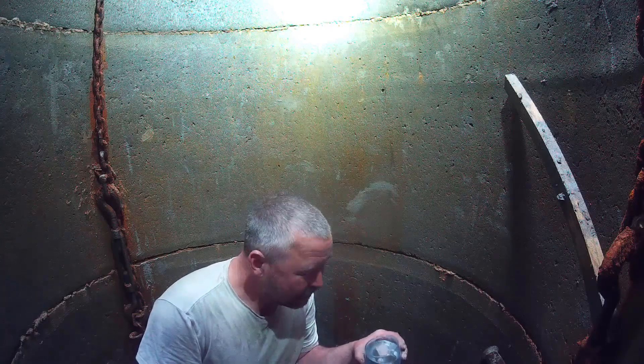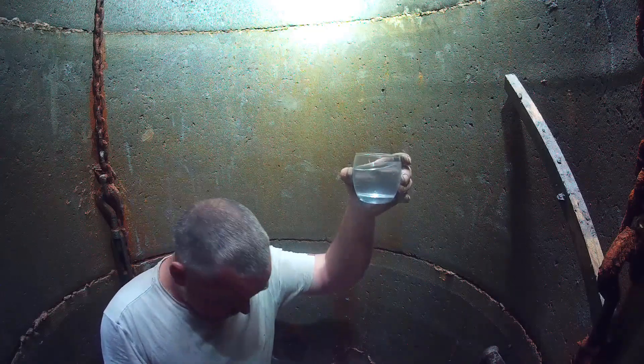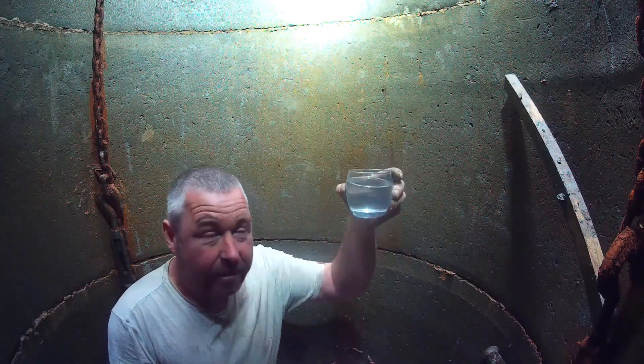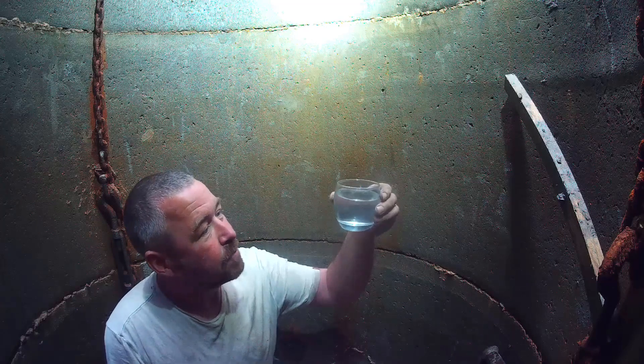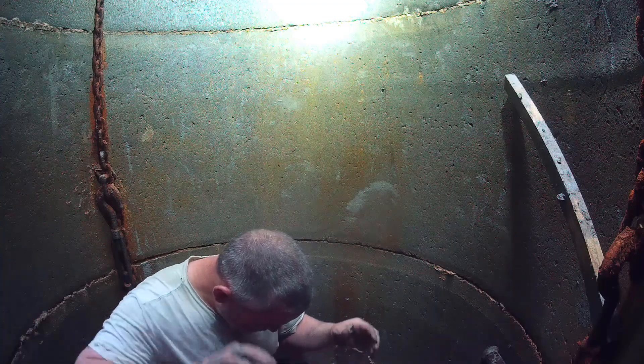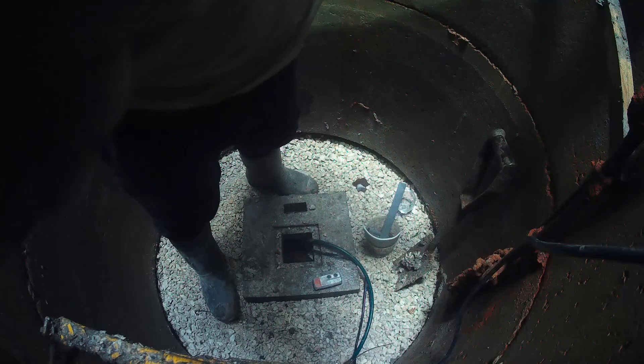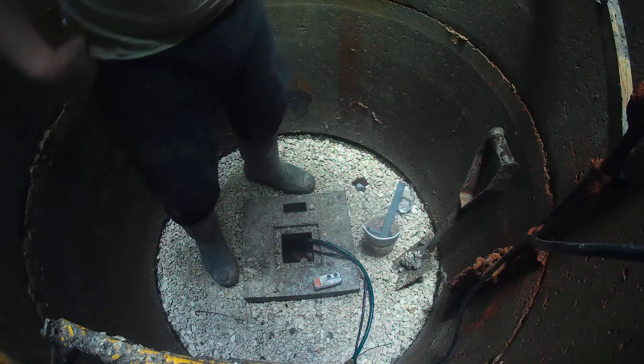Probably won't be drinking again without some sort of filtration. It's been down here a couple of days now — that geotextile is certainly doing its job. It's pretty much clear. I don't know what it's like at the bottom. The camera's strapped to the ladder now — you can definitely see what I'm up to. Excellent, good job team.